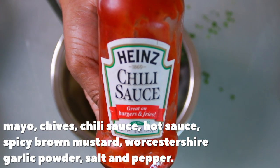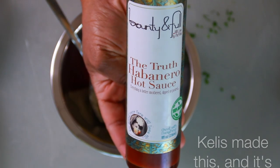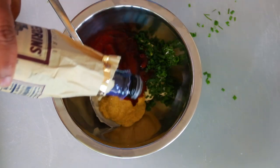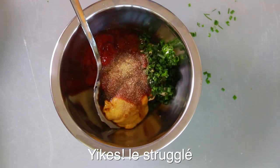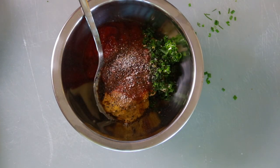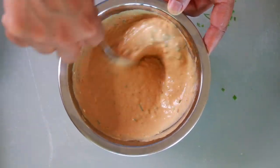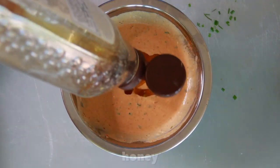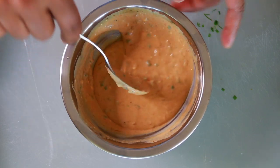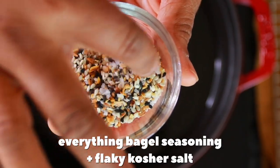While rolling up your cheeseburger egg roll situations, let's make a dipping sauce. Mix a little mayo, some chives from the garden, chili sauce or ketchup, spicy brown mustard, your favorite hot sauce, Worcestershire sauce, garlic powder, black pepper, and Himalayan sea salt. Stir and taste. Mine needed just a touch of sweetness to balance the heat, so I added about a teaspoon of honey. This sauce is so good I should bottle and sell it.